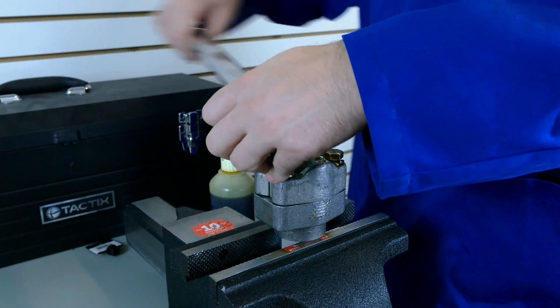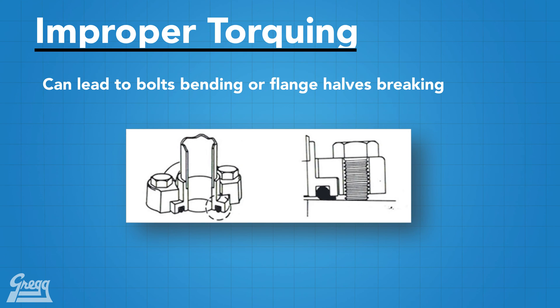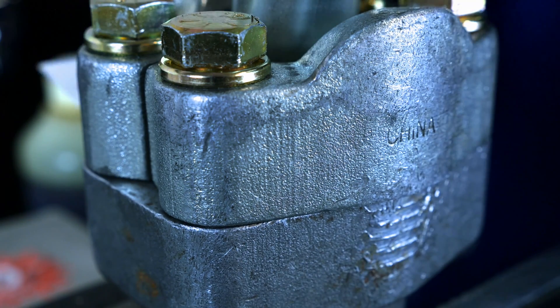Once bolts are torqued to the proper spec, there is a required clearance of between 0.010 to 0.030 inches under the flange halves. Failure to leave this clearance can result in a bent bolt or broken flange half. A good way to check clearance is to slide a business card — about 0.02 of an inch — under the flange halves in several locations, especially under the bolts. When reinstalling a split flange connection, Gregg Distributors recommends always replacing the flange halves, o-rings, bolts, and washers with new ones, as they will almost always be bent from torquing.